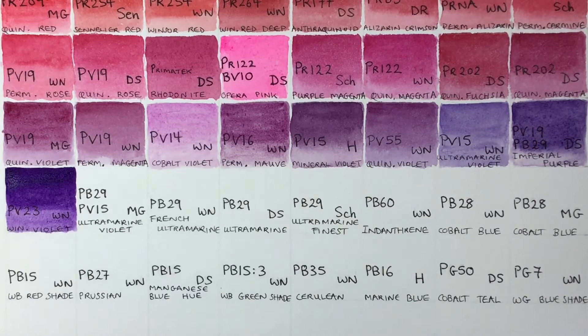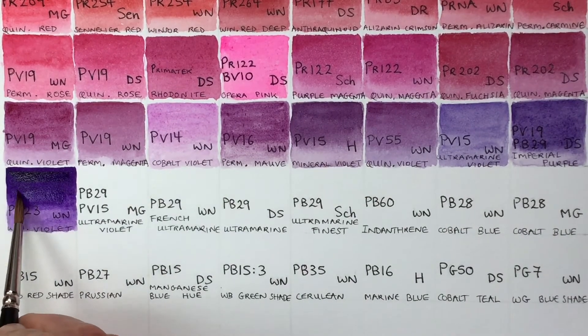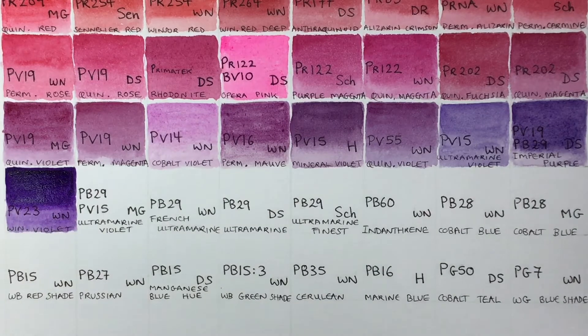It is very staining, and it does have a good lightfast rating. I've done my own test and it was fine, though in other brands it's been shown to be less reliable. You can make some really interesting browns when you mix this color with warm yellows.